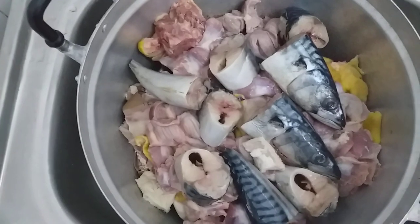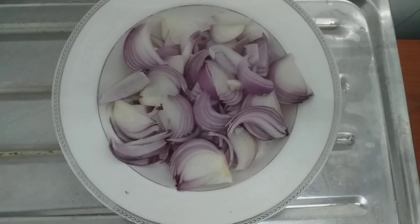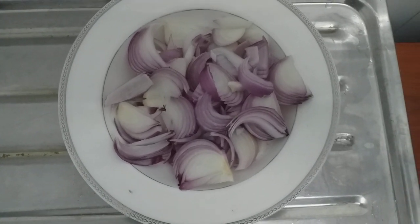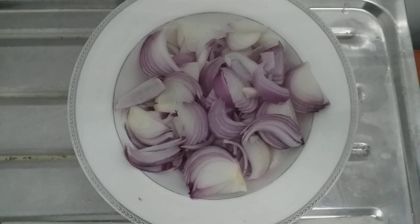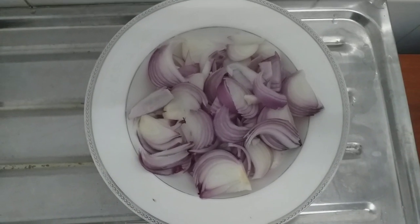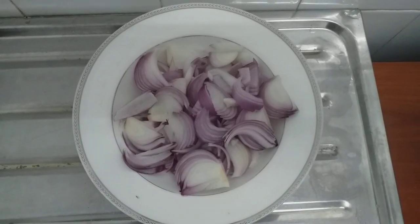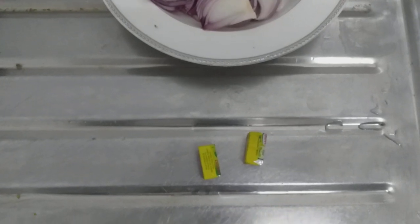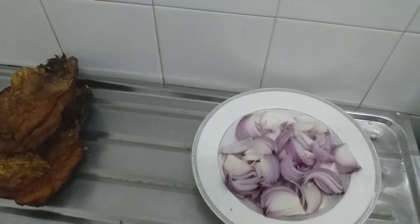I will coat my onion. Now, before steaming the mix, this is my onion. This is my normal day, and I will be adding the onion.